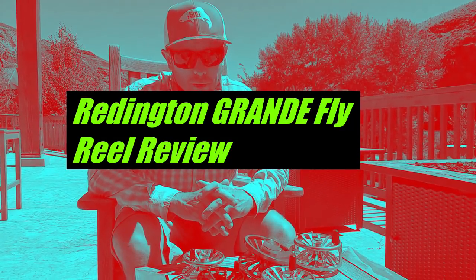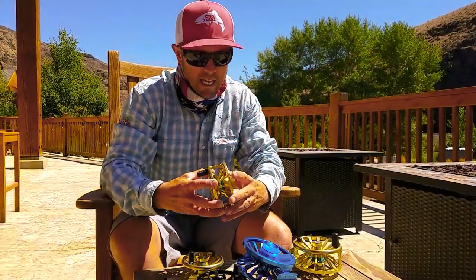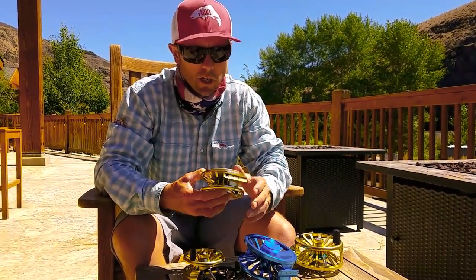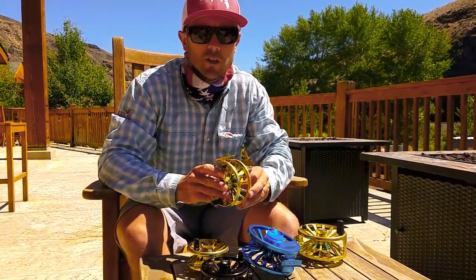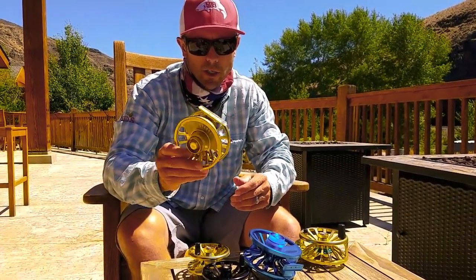Hey, Joe at Reds here reviewing a product — pretty excited about this one. If you're interested in bigger game or higher stakes fishing and you're on somewhat of a budget, which many of us are, and you're looking for a reel around $300 with a lot of torque, look no further than the Grande Super Torque by Redington.